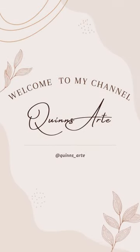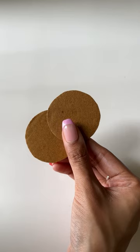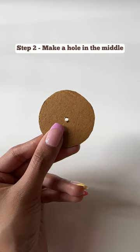Hey guys, welcome back to my channel! Today we're going to make the viral ferris wheel step by step. Let's start — cut two cardboard circles, then make a hole in the center of each circle. Now take eight popsicle sticks.